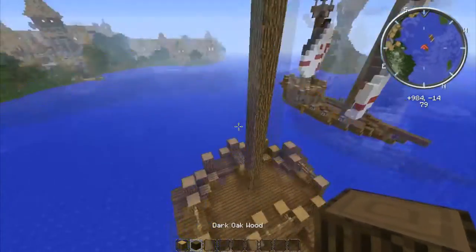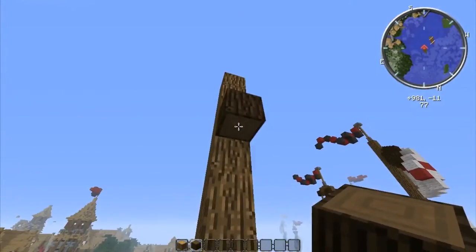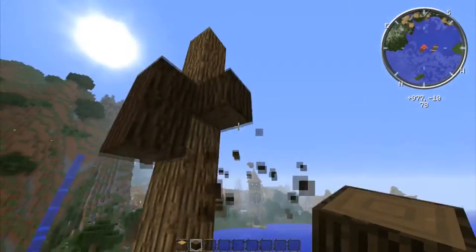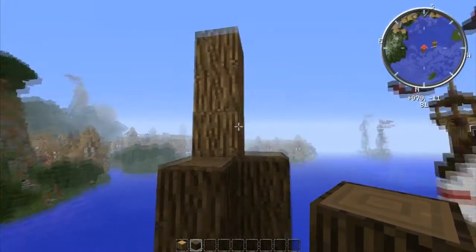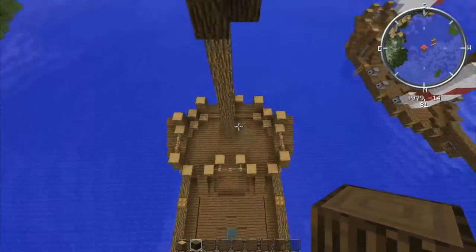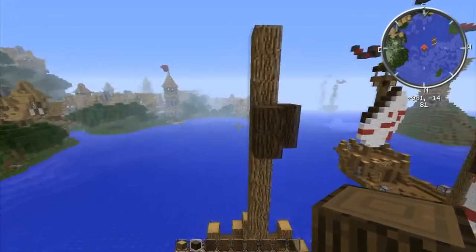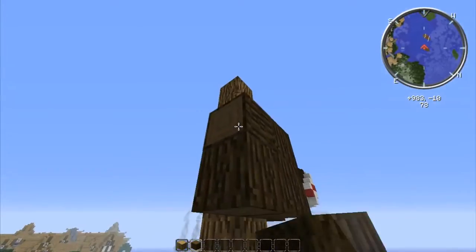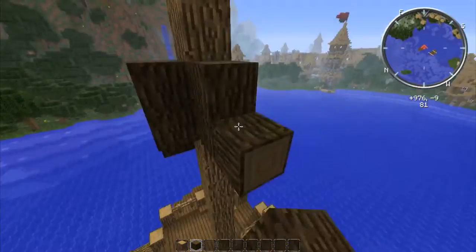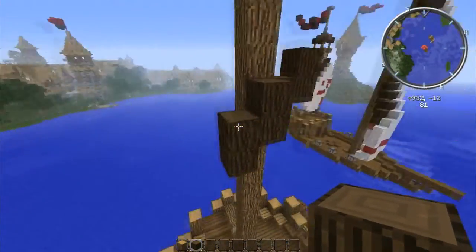Now what we're going to do is take dark oak wood — if you don't like dark oak wood, use spruce wood, that's fine. We're going to make these shapes here. To do that, put these two in front, three down from the top, and then do the same thing off to the right side. Then go down at the same even level, and on this side do the same thing. That's the general pattern for the sail frame.